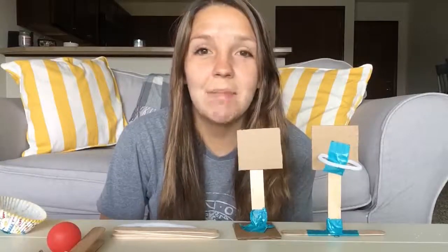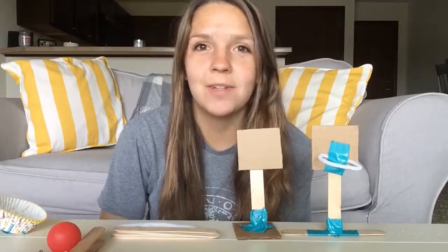Hi everyone, this week I have a basketball STEAM activity for you to create at home.